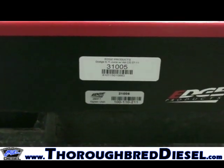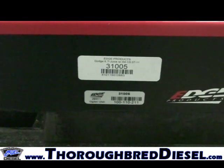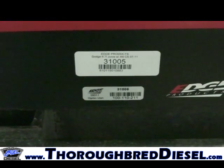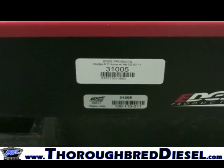Today we're installing an Edge Juice with Attitude CS on a 2010 Dodge 6.7 liter. The Edge part number is 31005.